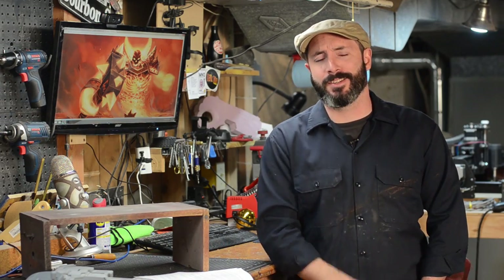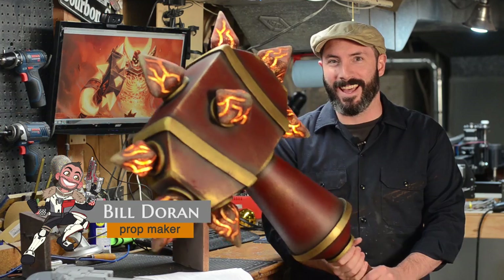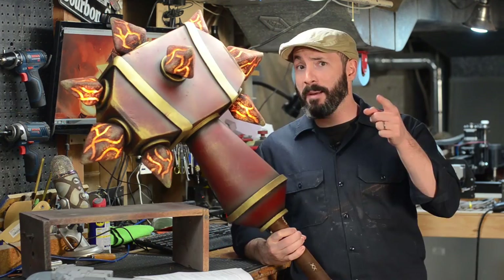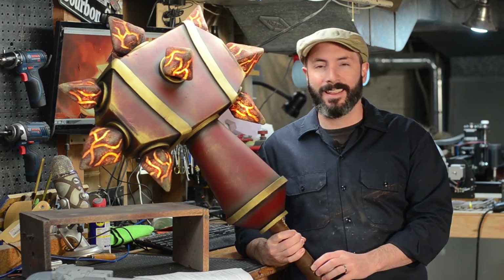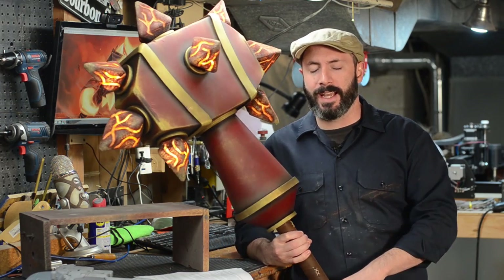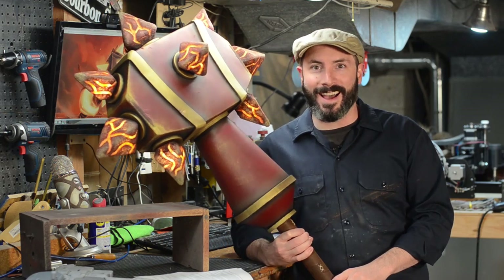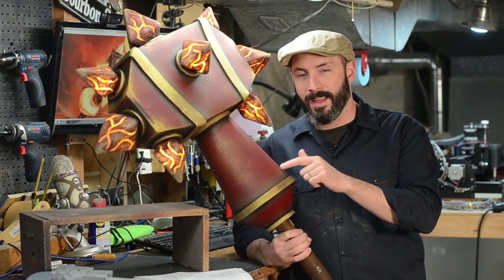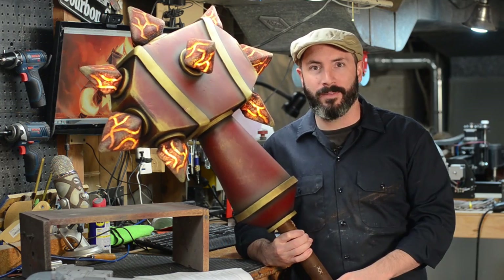Greetings fellow makers, welcome down to the shop. I'm Bill, and today I'm going to show you how I made Sulfurus, the Hand of Ragnaros. I played World of Warcraft for about five years back in the day — a lot of vanilla WoW, a lot of Burning Crusade — and despite raiding Molten Core a lot, I never got my hands on this legendary mace, so I decided to build one for myself.